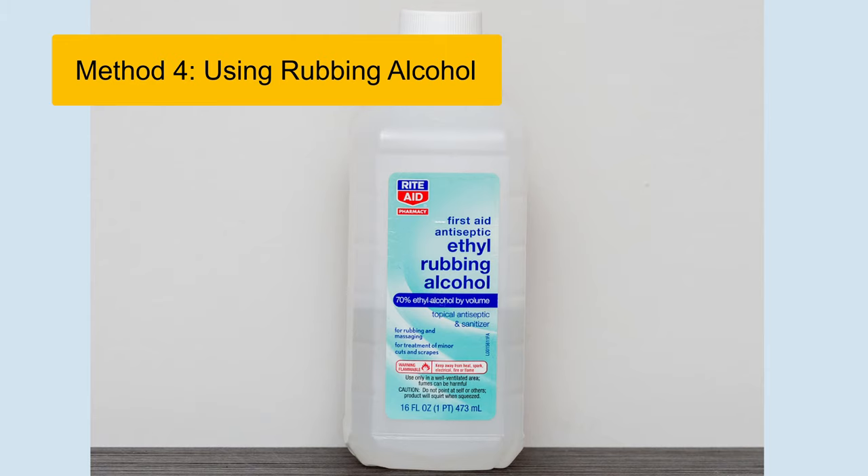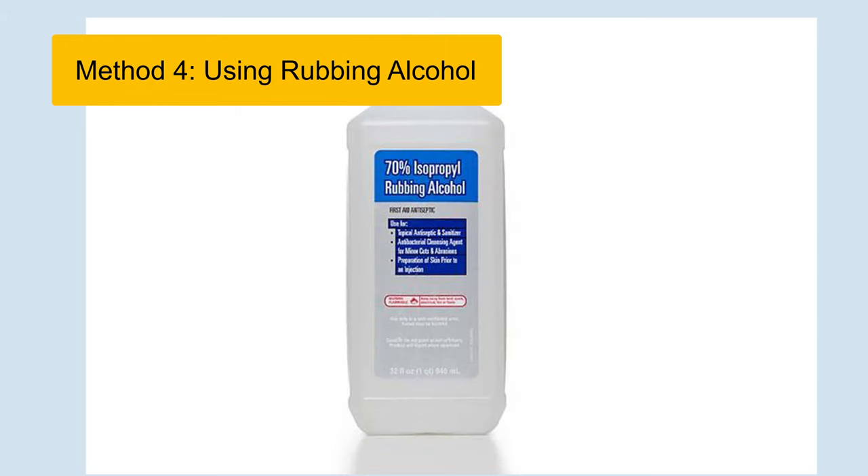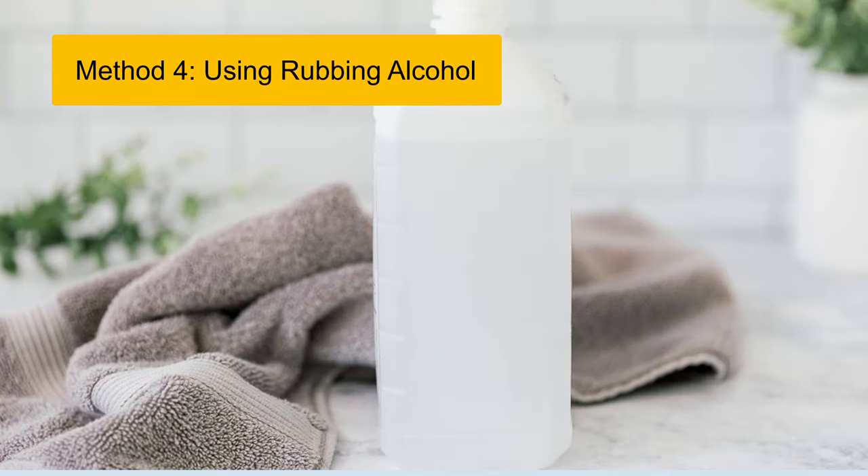Method 4: Using Rubbing Alcohol. Dampen a cloth with rubbing alcohol — isopropyl alcohol. Gently rub the water stains, being careful not to oversaturate the leather. Allow the shoes to air dry and apply leather conditioner.